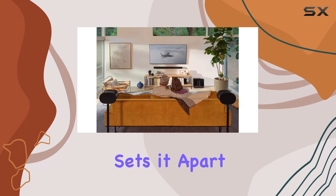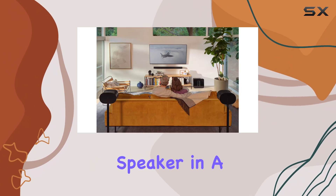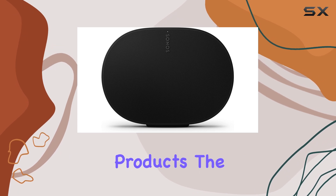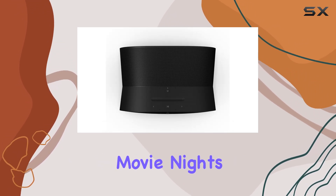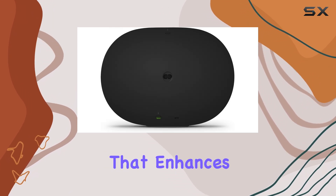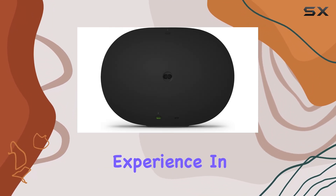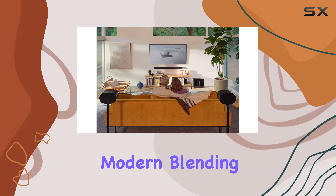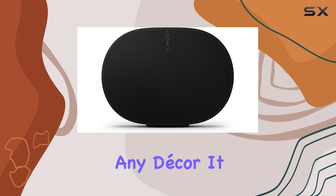What truly sets it apart is its performance as a surround speaker in a home theater setup. When integrated with other Sonos products, the Era 300 elevates movie nights to a whole new level, engulfing you in sound that enhances the cinematic experience. In terms of design, the Era 300 is sleek and modern, blending seamlessly with any decor.